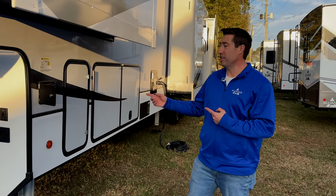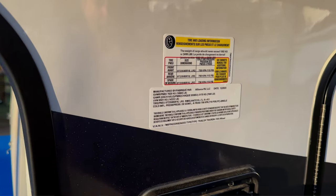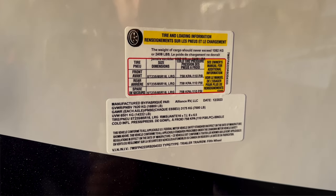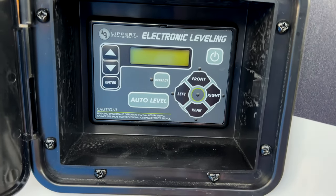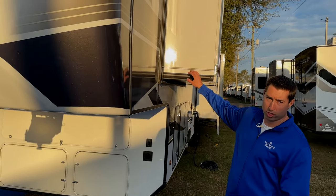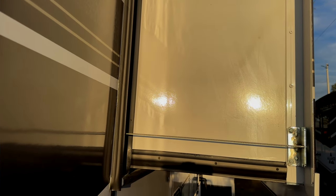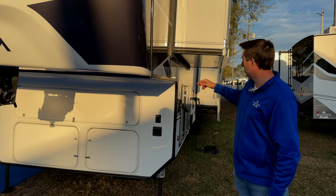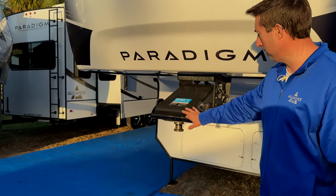Let's go look at the numbers on the 375RD. It has 2,408 pounds of cargo capacity, sitting on 235/85/16 tires, on dual 7,000-pound axles, with an unloaded vehicle weight of 14,322 pounds. This right here is your Lippert leveling — electronic leveling, hidden just like ours. One of the things I noticed that I liked: Alliance got rid of the Schwintec slide and went to these BAL Xact slides. We actually had these in a different brand in our very first trailer and found them to be really good and reliable.